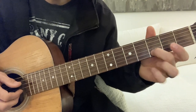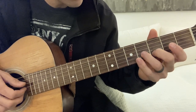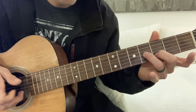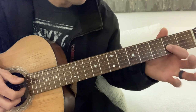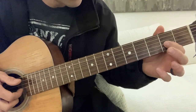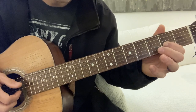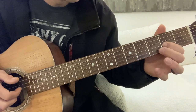Third finger on the third fret, second finger on the fourth fret, third string. Then you take your first finger and put it on the G string on the second fret, and do a hammer-on.